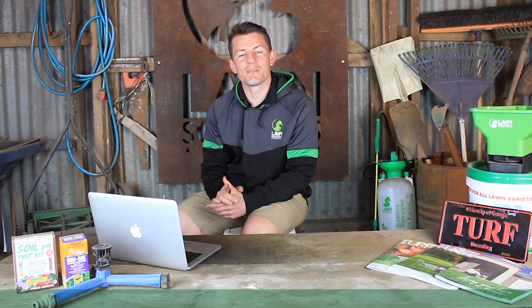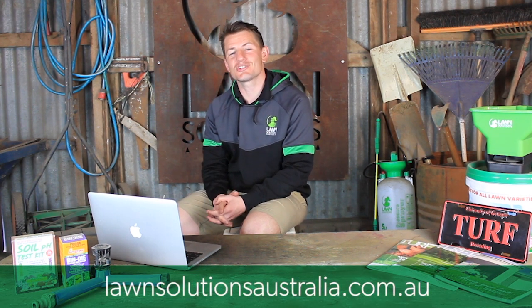In a couple of weeks you will notice a boost in colour and improved levels in your lawn. Subscribe to the Lawn Solutions Australia YouTube channel for more helpful lawn care tips and advice.